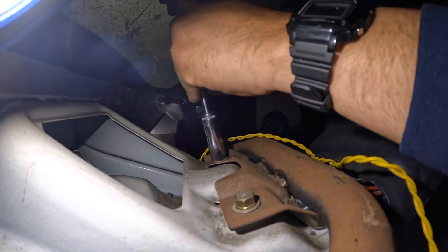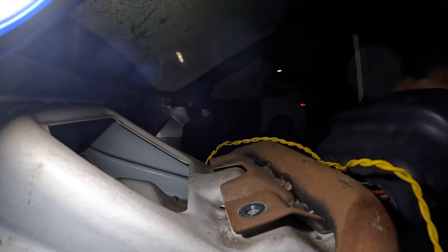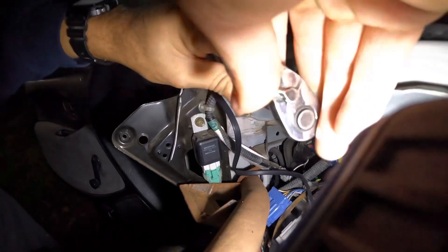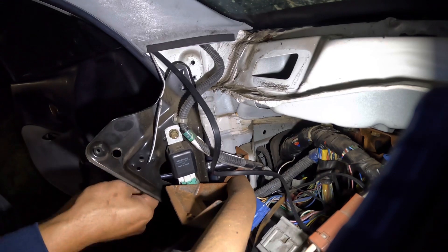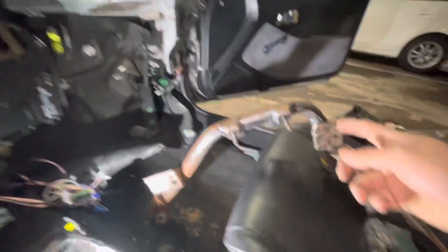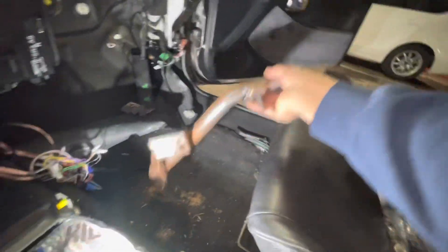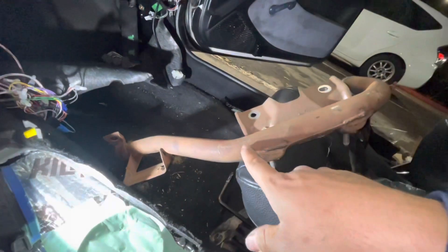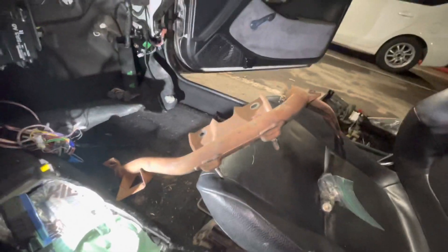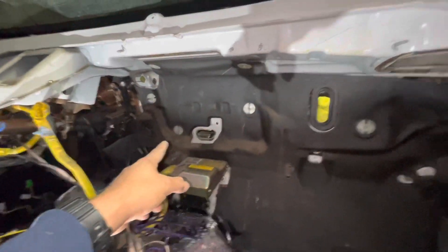Which means we're gonna do some work on that side that I did not want to do today, but we gotta do what we gotta do. Removing this was way more than what I wanted to do, but I guess it's okay. It was a little bit rusty and maybe we could end up painting this, making it look a lot better so when we install it back onto the core it'll be pretty nice.